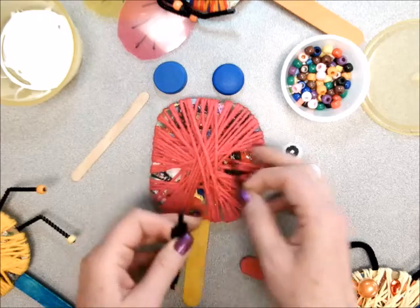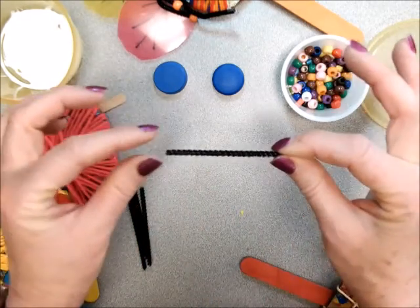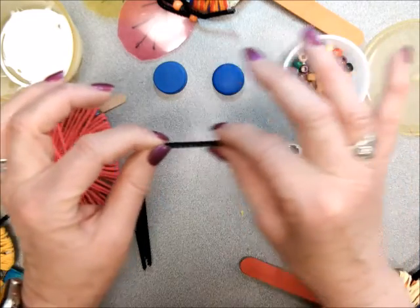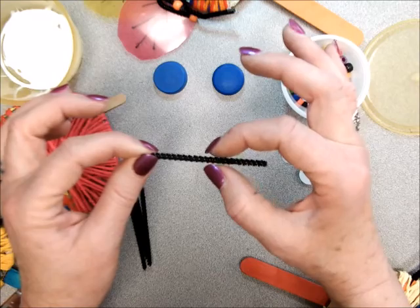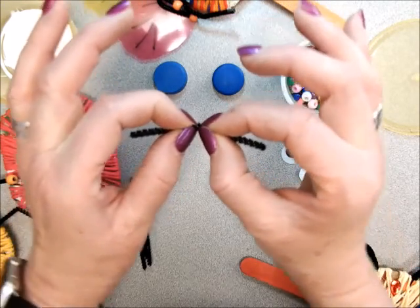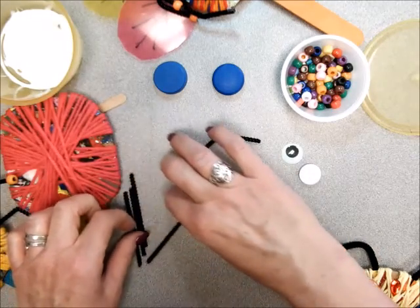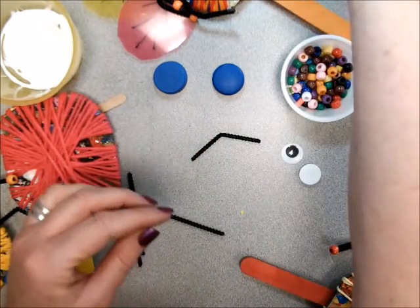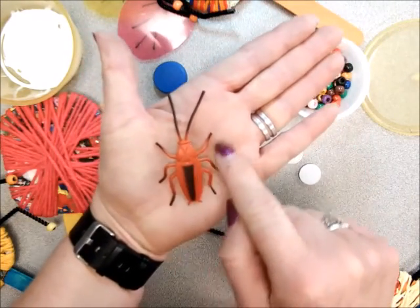Now the next thing that you're going to do is take these pipe cleaners. They're fuzzy, they have a fuzzy texture, and I'm going to pinch here right in the middle — just guess where the middle is — and pinch right next to it. And then I just bend it like that, because most of the time bugs' legs are bent. In fact, here are some little toy bugs, and you can see how they bend.